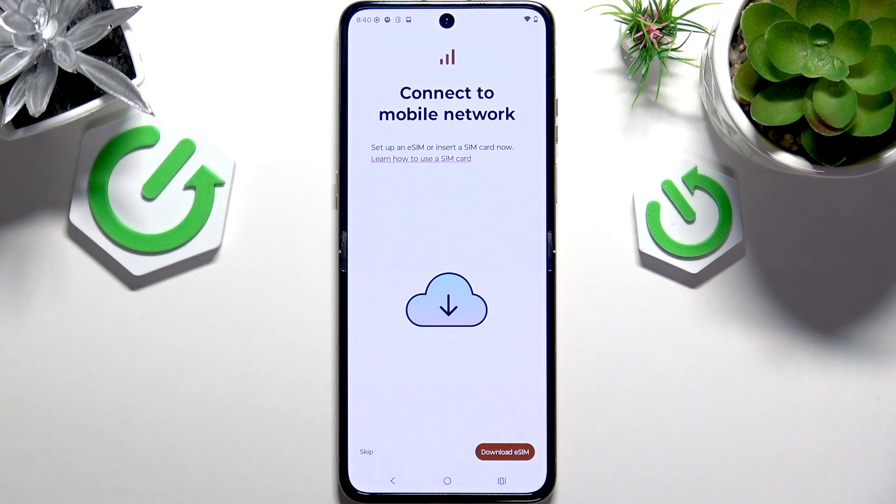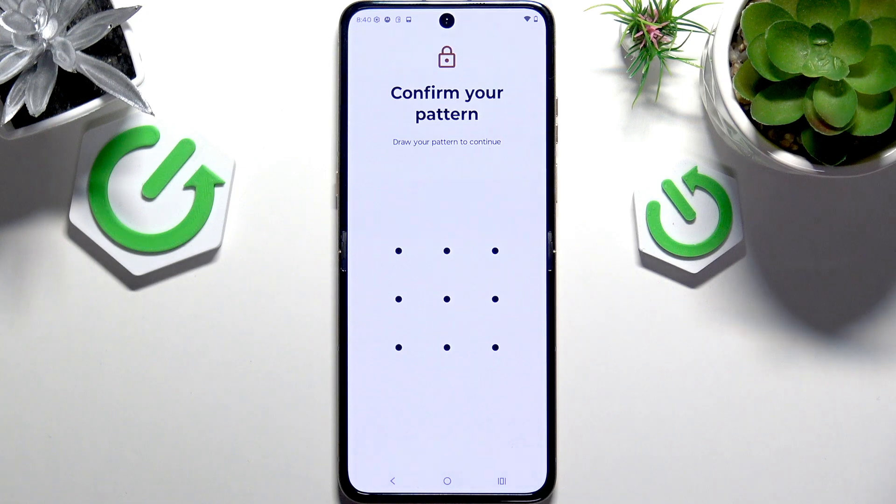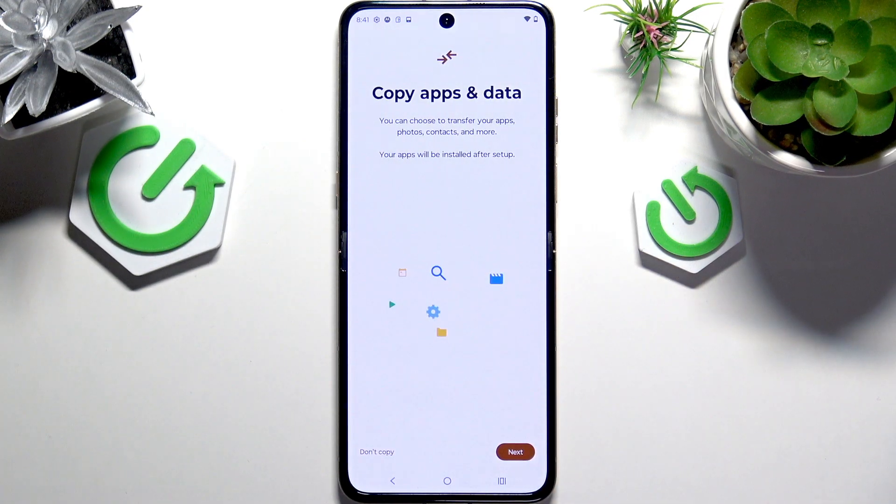Feel free to either insert your SIM card or install an eSIM. You can do it at any time in the settings, but it's best to have it from the very beginning so you can receive messages and phone calls. This is the last time you're asked about copying apps and data — after that, the option is unavailable and you can only use third-party apps.